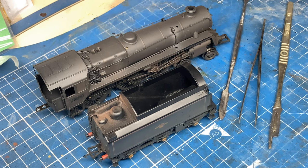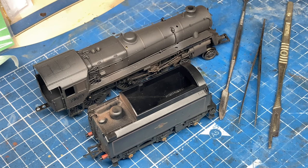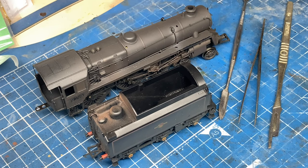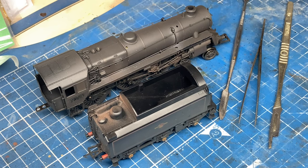Hi, thank you for joining me on the Albion Yard YouTube channel. In this presentation we're going to look at this British Railway Standard Class 5 from Bachmann, the tender, and the modifications we're going to do to make it into a tender appropriate for this locomotive.